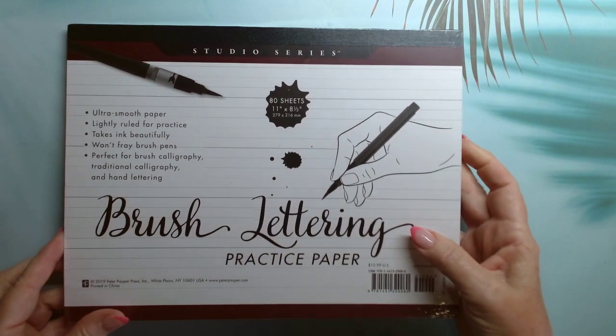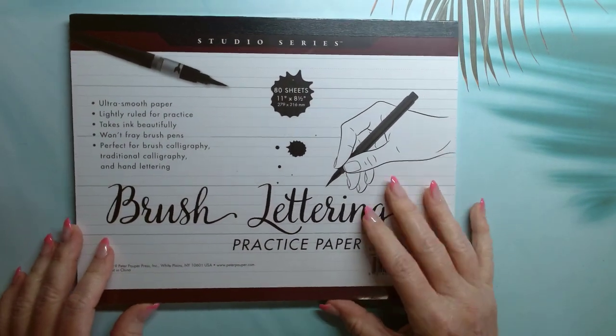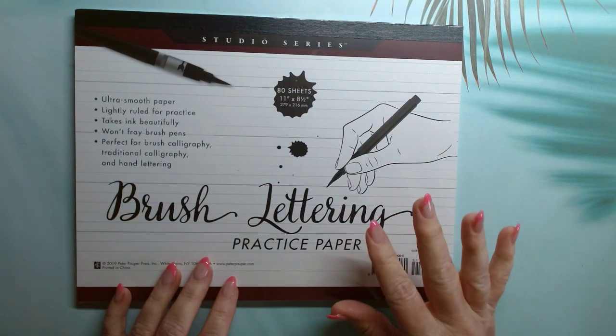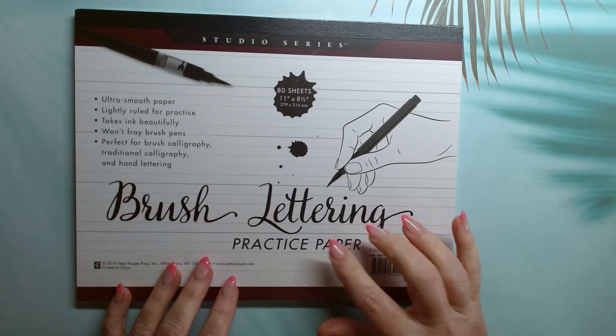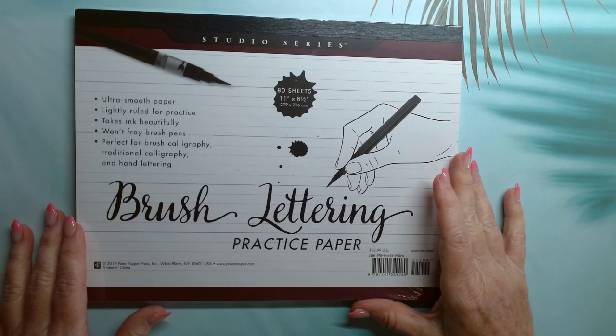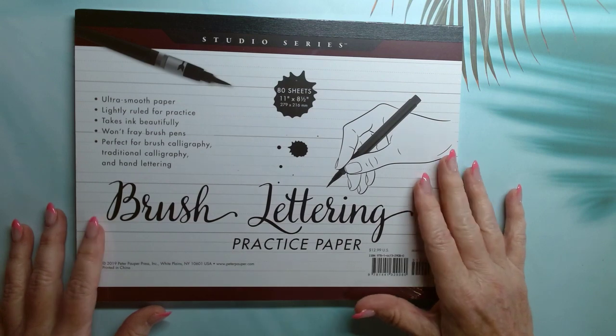I also bought a brush lettering paper pack because I'm teaching a journaling class at one of my local stores. As part of that class, I give participants a brush pen and teach them brush lettering, so I thought this would be great paper for them to practice on.